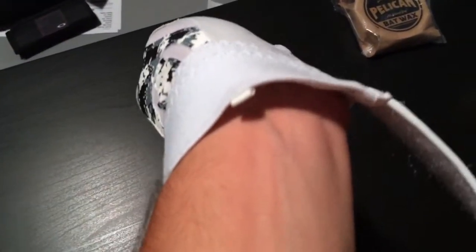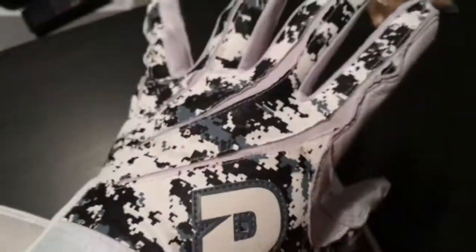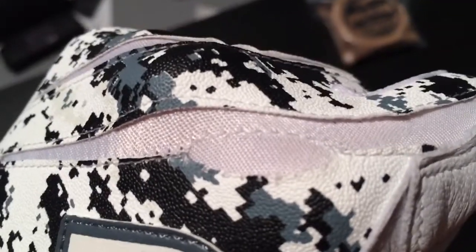My wrist is like right here and it kind of stops right there. They feel really, really nice, really lightweight. I know batting gloves aren't heavy, but it kind of feels like it's just —